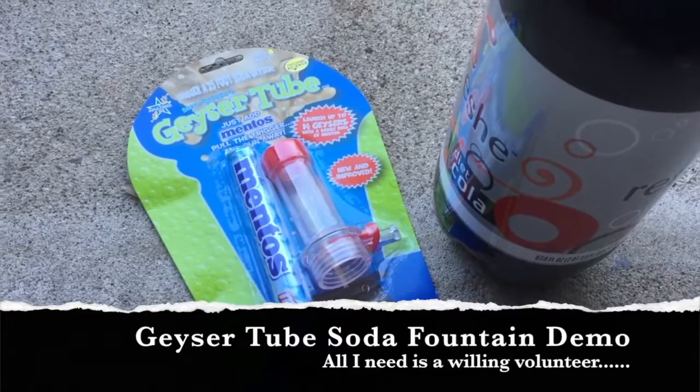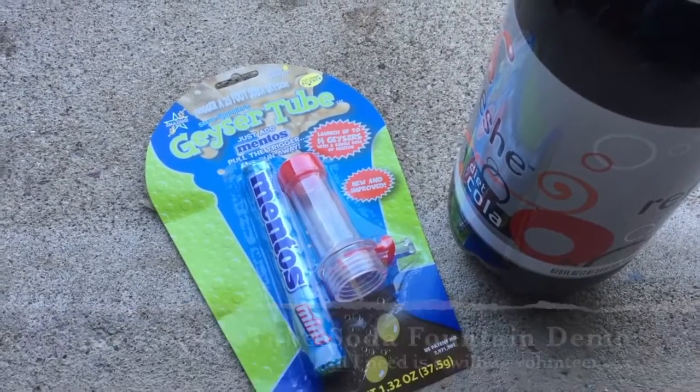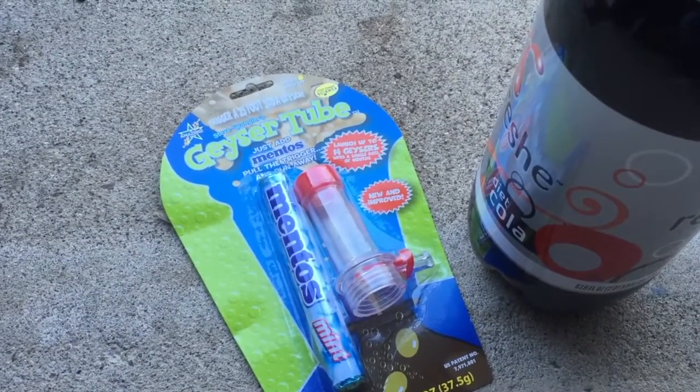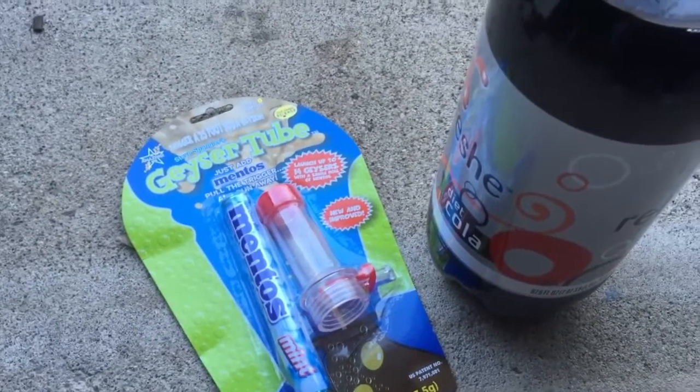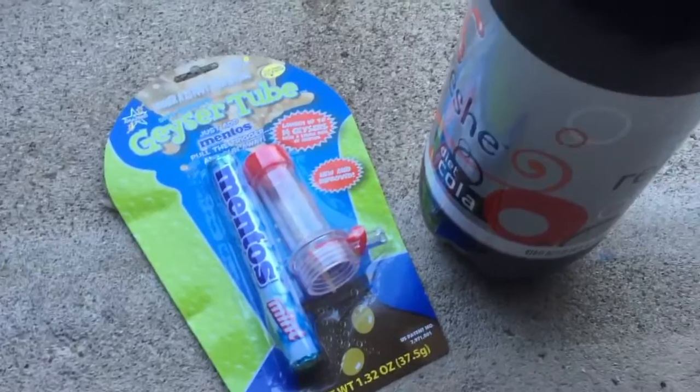Welcome, this is real life and this is our fun demo of the day. This is the Geezy tube by Steve Spangler — just pick it up for about five bucks at World Market.